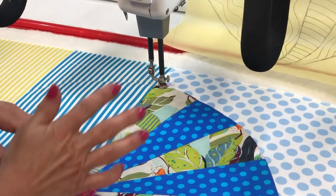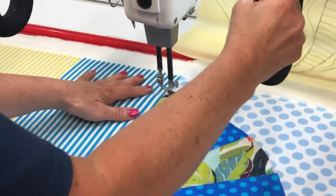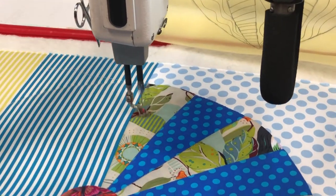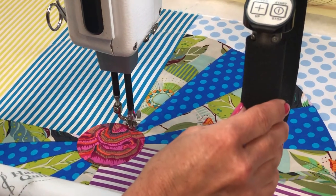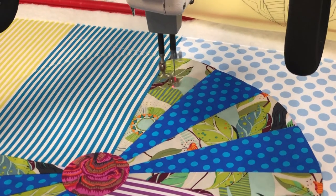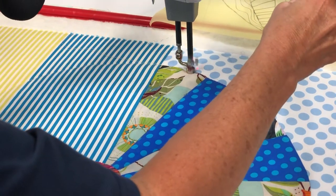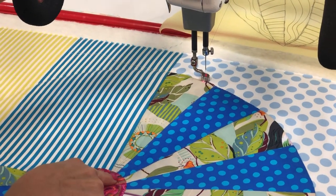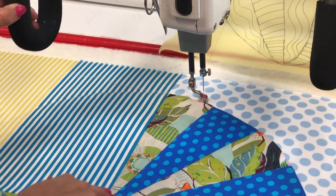I'm in precision mode at 10 stitches per inch and I'm just free motioning. I lock my stitch with a few extra stitches and then I'm doing a squiggly line. Since I committed to three, I've got to make sure I have room for three. When I start here, I want to finish down here, because when I go back up the other fan I'm going to be doing the curved crosshatch — that way I'm not stopping and starting.